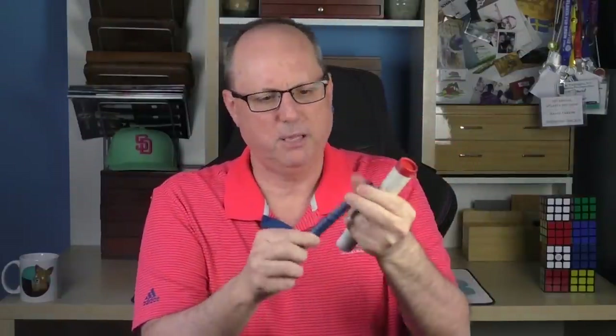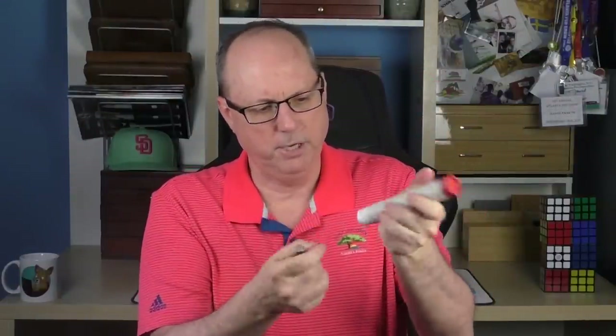The pen arrives in this cool tube with some nice branding on it. Inside, wrapped up, there is some Rockster branded paper, and then we have the pen.